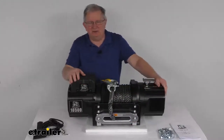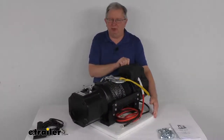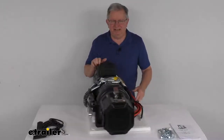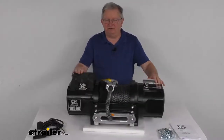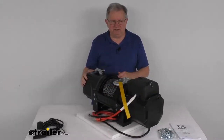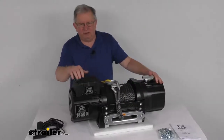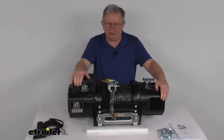This heavy duty winch will let you recover a stuck vehicle, help you move boulders or logs, or pull a large vehicle onto a trailer. This winch is perfect for fire trucks, ambulances, tow trucks, and other work trucks and commercial vehicles. It is designed for winching vehicles with a maximum gross vehicle weight rating of 12,500 pounds.